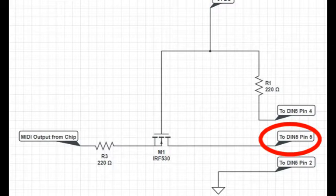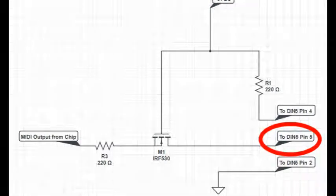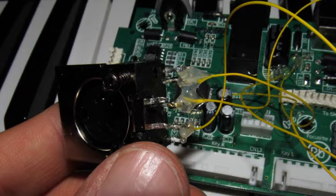The output of the MOSFET transistor, otherwise known as the drain, should connect to pin 5 of the MIDI DIN. Make sure that your wires are long enough, because you'll need to mount the DIN connector a bit further away from the main board. So make sure you leave yourself plenty of room and extra wire.